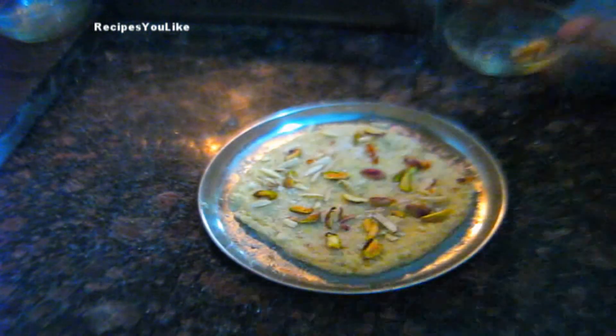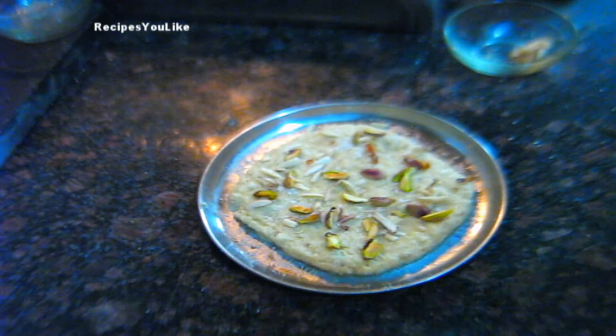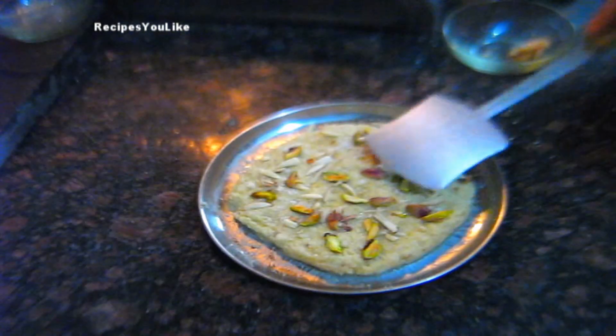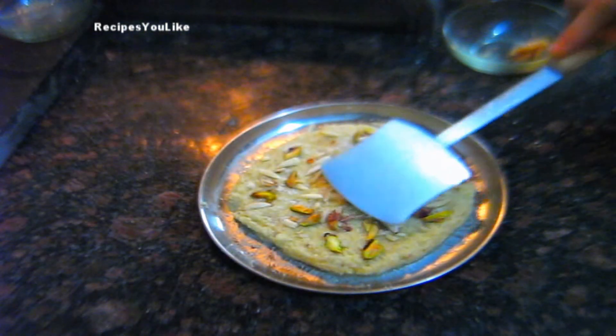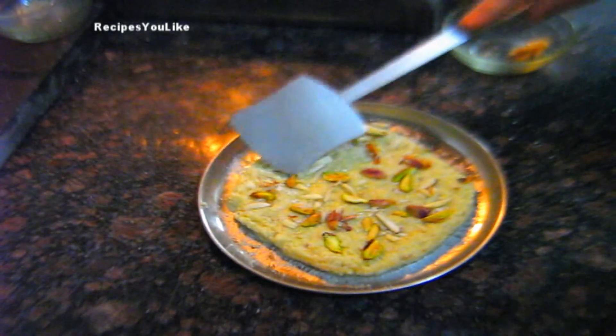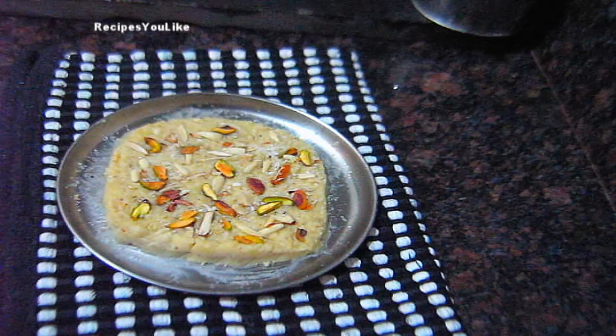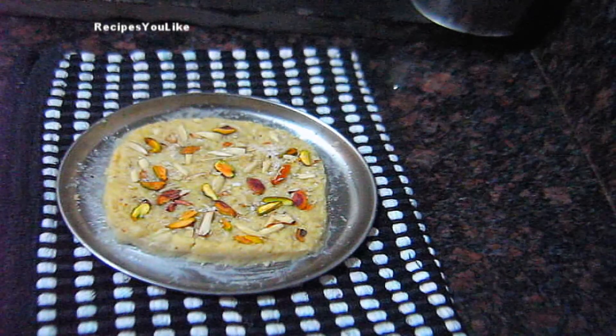We will now let this cool down and cut it after it cools. You can keep it at room temperature or in the refrigerator. After refrigerating it for an hour we took out the fudge, and now we will cut it.